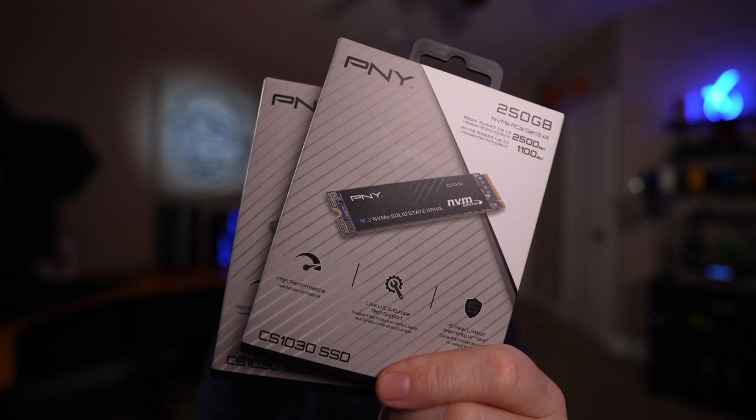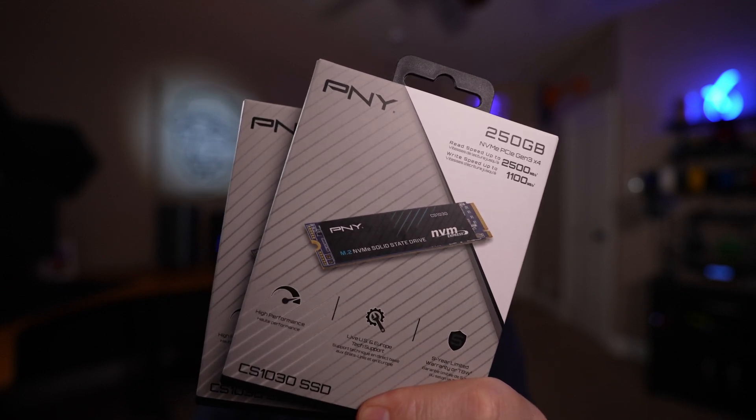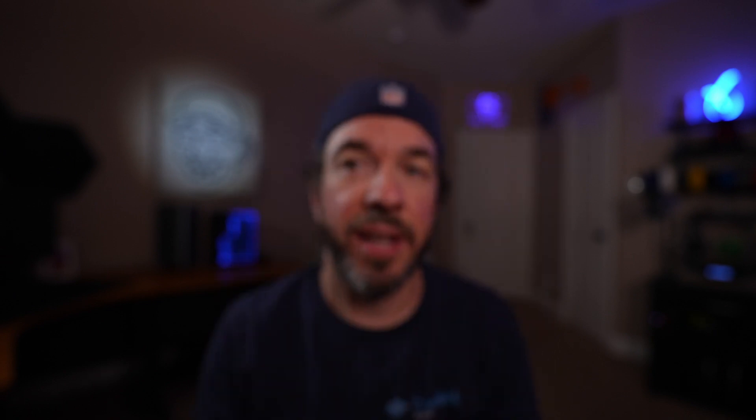To store the operating system, I picked up a pair of PNY 250GB Gen 3 NVMe SSDs. They're way too large for what I'll actually be using them for, but at around $22 each, the price was right.